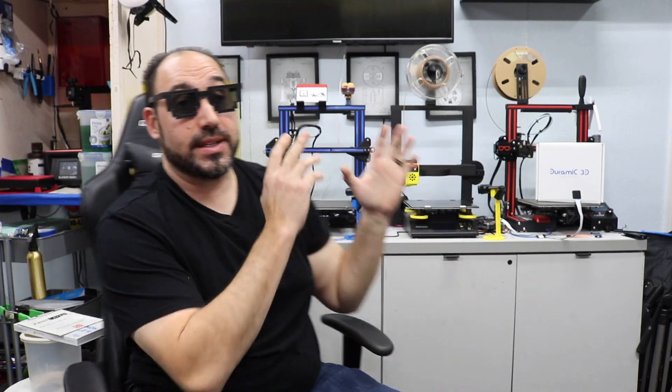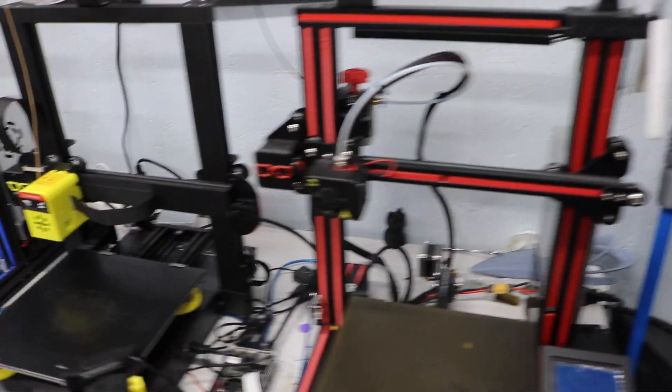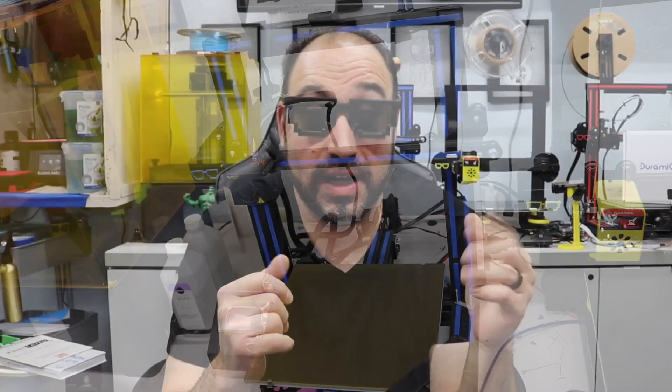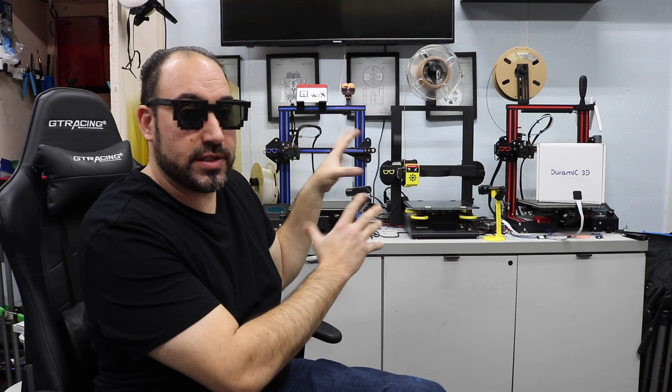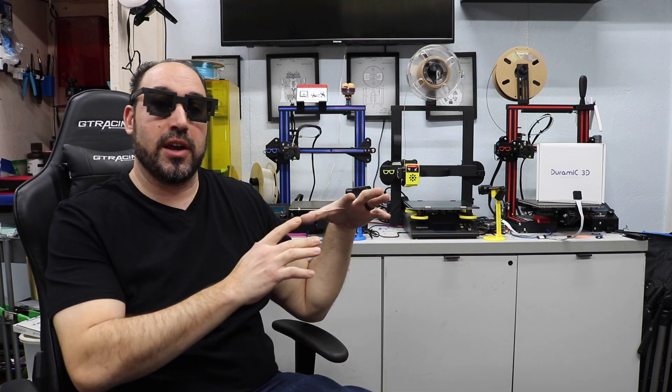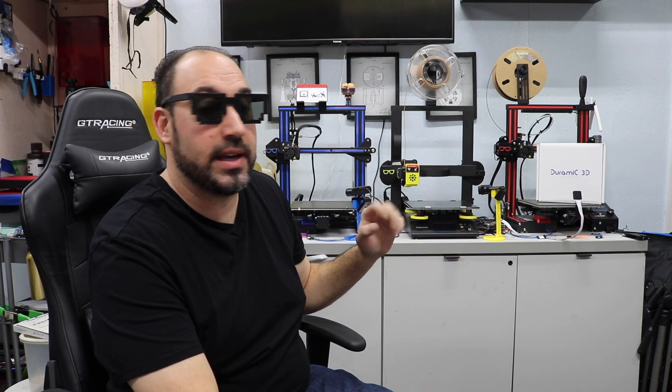Now let's go on to the FDM printers. The way I kept track of these prints — some counts were a half-hour print and some could have been up to two days, but I just put them as one print. There's quite a few hundred hours on each one of these machines. They're kind of all the same type of structure with little differences here and there, and I'll go through that as we go through each printer.